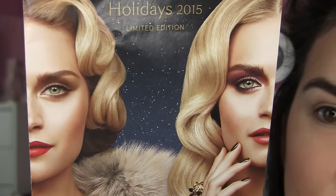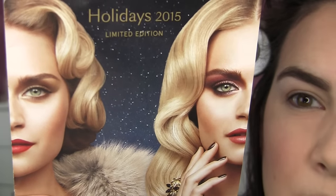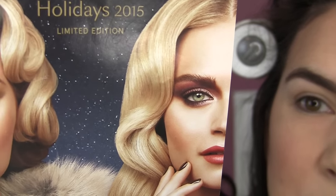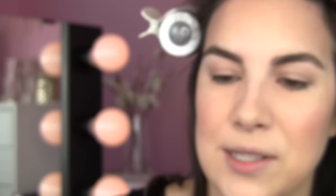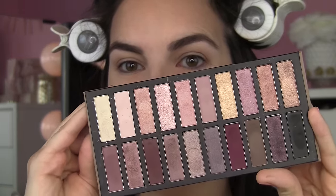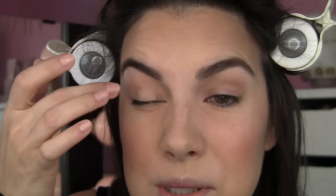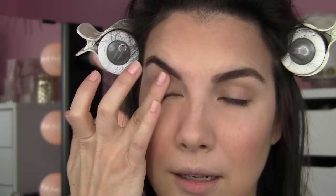My friend Norma sent some makeup my way including a pamphlet, and I was really drawn to a look that incorporated dark burgundy reds pulled practically all the way up to the brow — very dramatic. That was my inspiration. I'm using my Coastal Scents Revealed 2 palette, one of my favorites. Before getting to that, I'll prep the lids with Too Faced Shadow Insurance. I feel like it's gotten more liquidy over the years, but I'll apply it all over the lid and up into the crease.